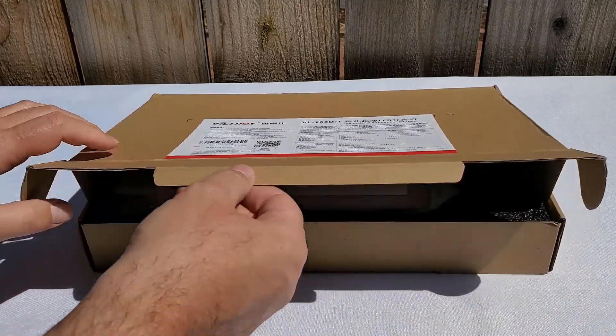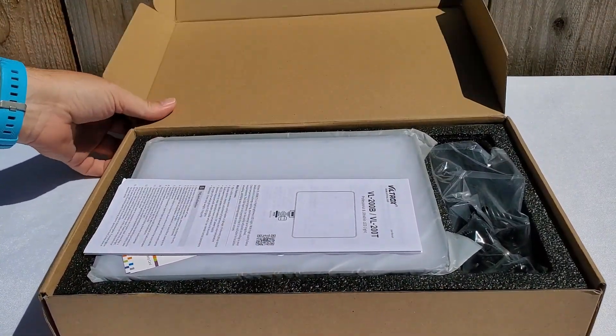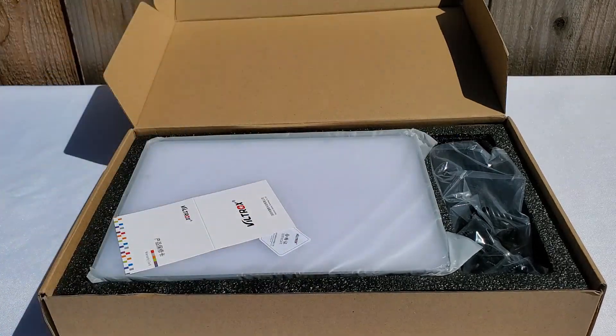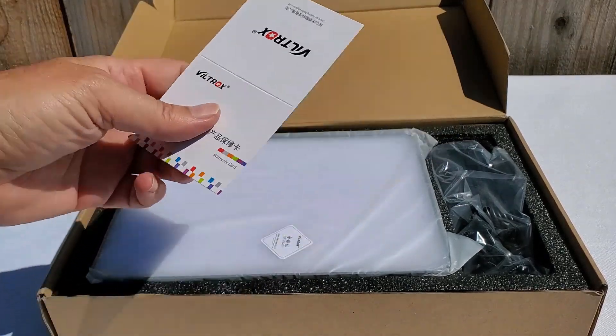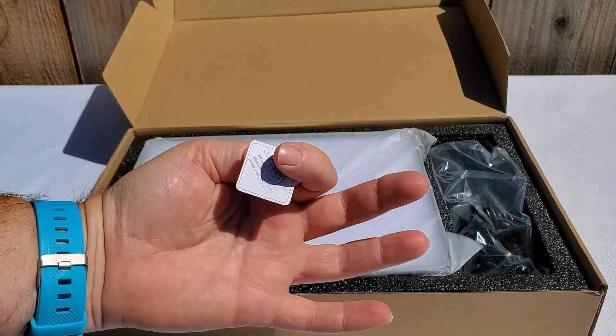All right, opening the box — that's how it arrived. First, we see the user manual, classic. Then the thank you card, and the quality control sticker showing it has been inspected.